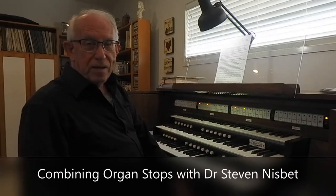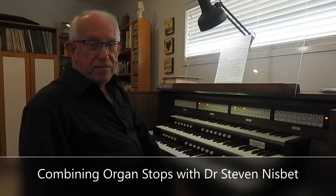Hello, I'm Stephen Nisbet and this is a video about combining organ stops. It's the second video in a series. In the first one I talked about understanding organ stops and I talked about the four different families of sounds on an organ.